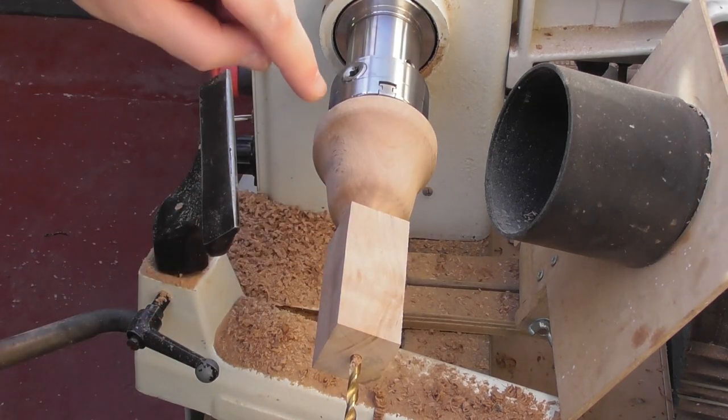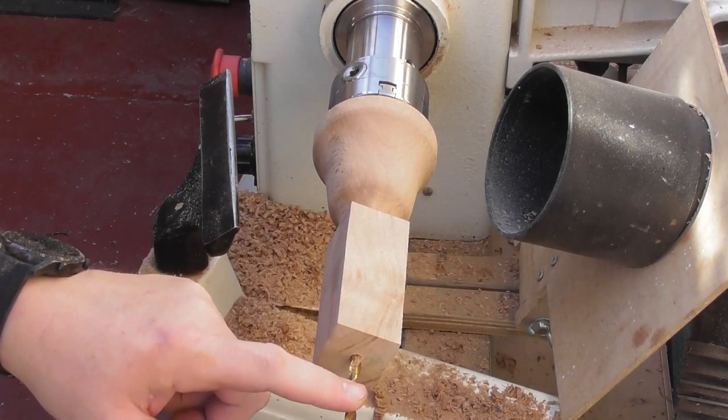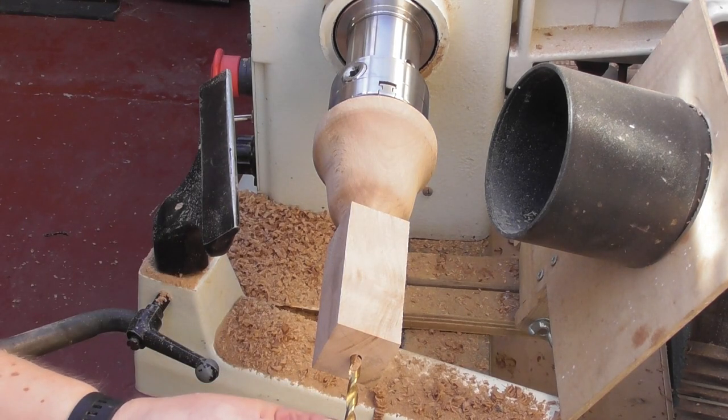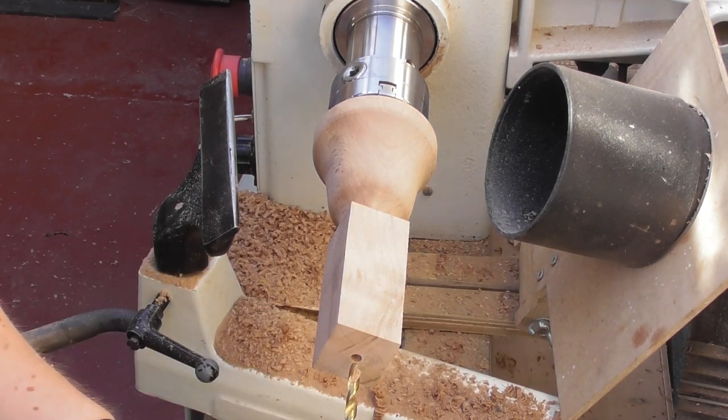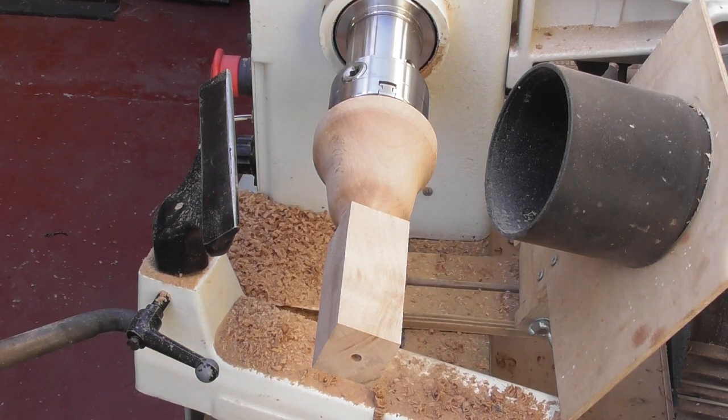I'm going to stop before removing the drill bit because I don't want to pull the metal opener out of the other end of the kit — I haven't as it happens. Now we're ready to do the handle.